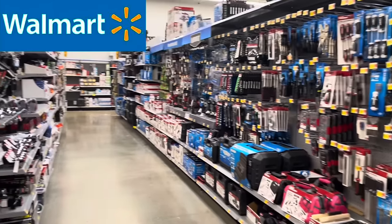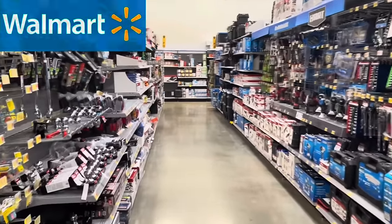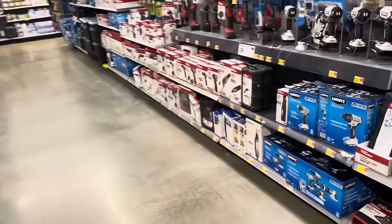I'm at Walmart and I'm going to show you some of their clearance and rollback deals here. We are starting off in their hardware and tools section.